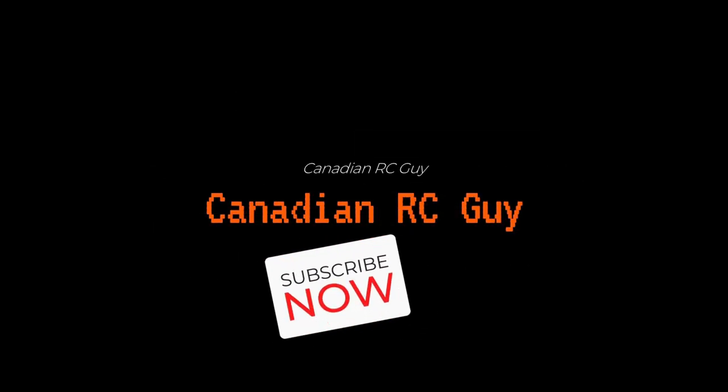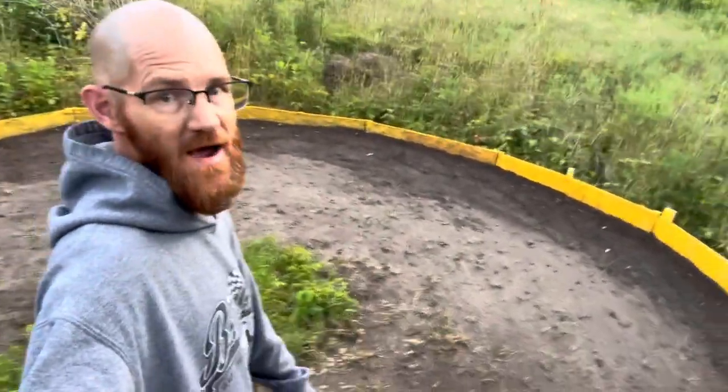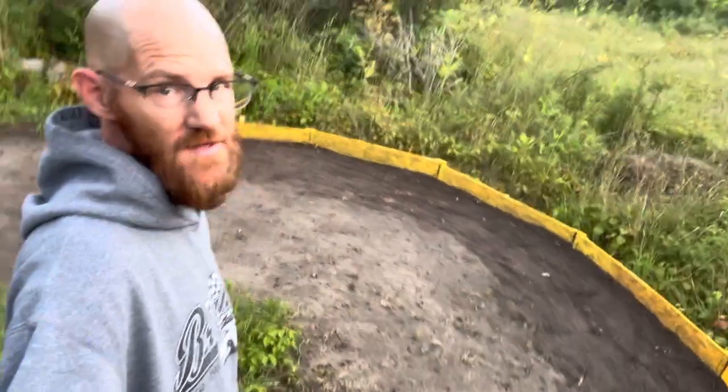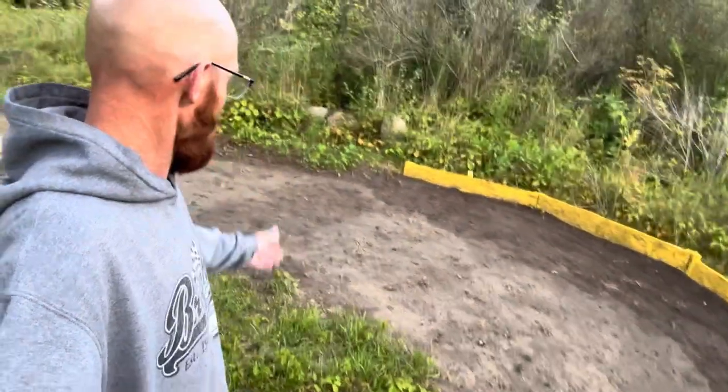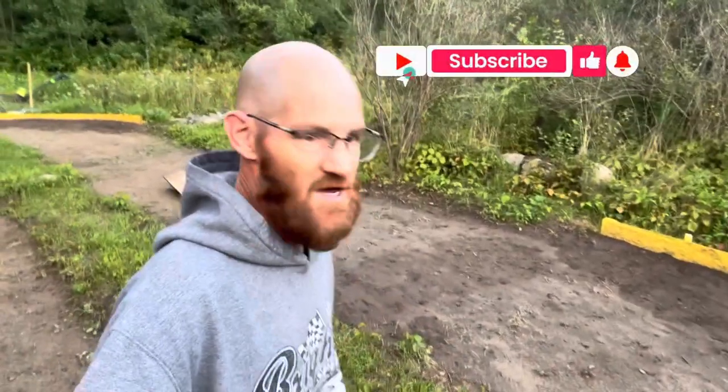Hey, it's Core here, Canadian RC Guy. We've had a ton of rain this week and the best way we know to pack this track in is to run it. Give us a minute — we brought out a couple of cars and we're gonna turn some laps. This track is pretty dang wet, and unfortunately some of the grass has come back in a few spots on us, so we're definitely gonna have to take care of that.